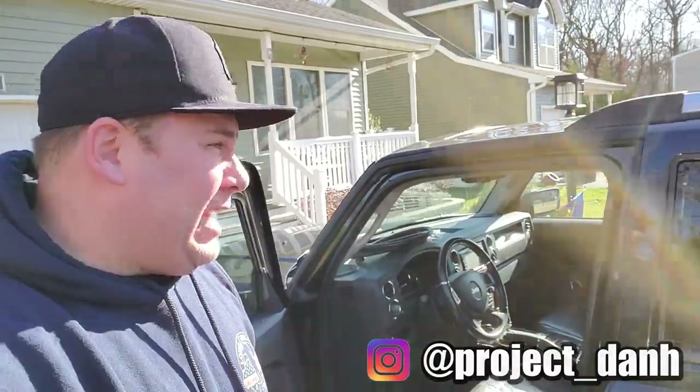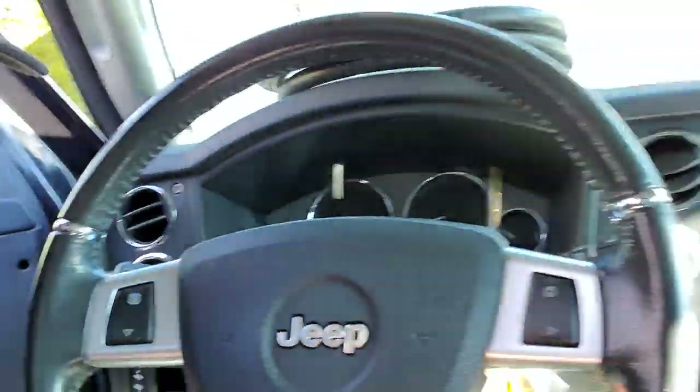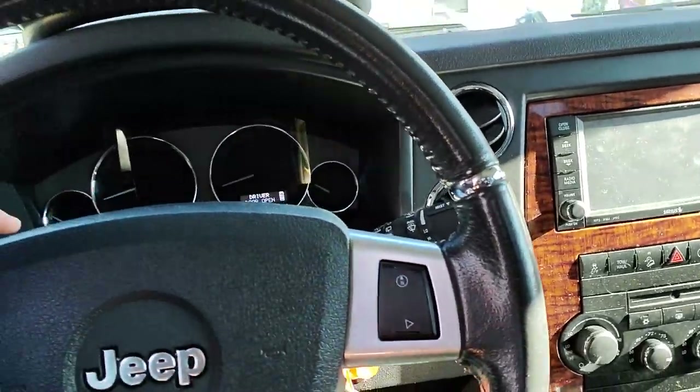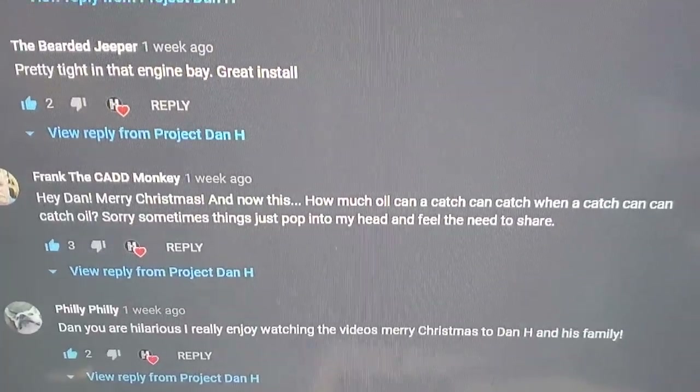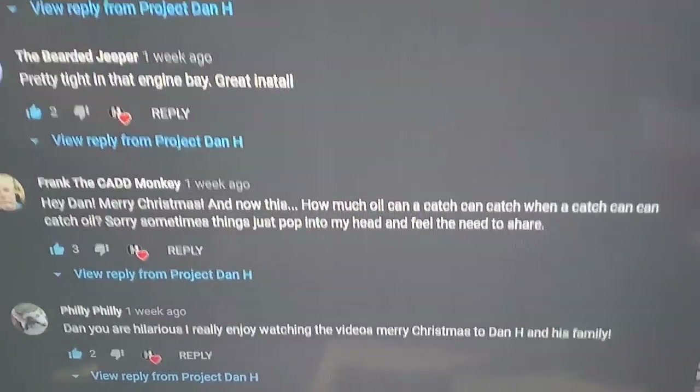Hey, what's up guys, I'm Dan H and welcome back to the project. It is a beautiful day and a perfect day to check the progress of the Commander catch can. We are just shy of the 500-mile mark — about 460 miles put on since we did the catch can install. So we're going to see how much the catch can caught.